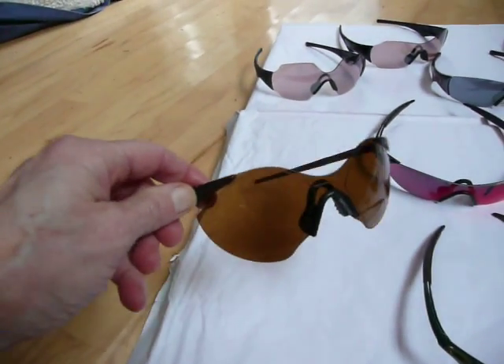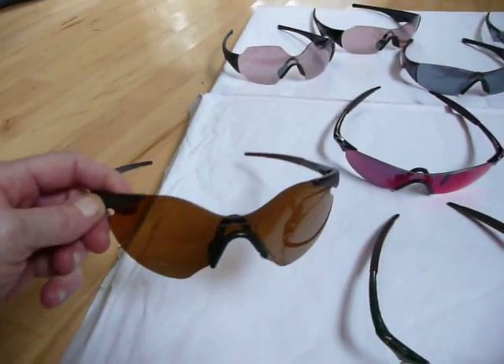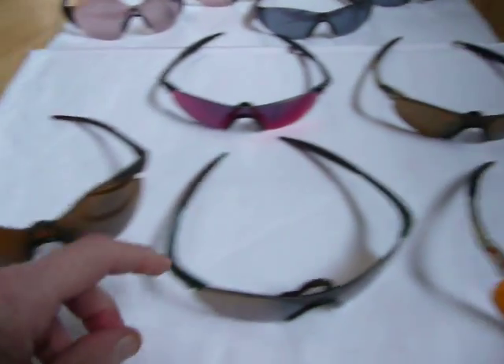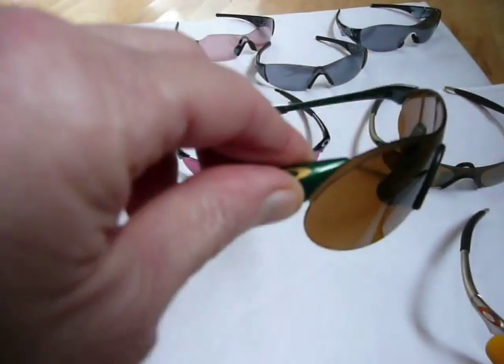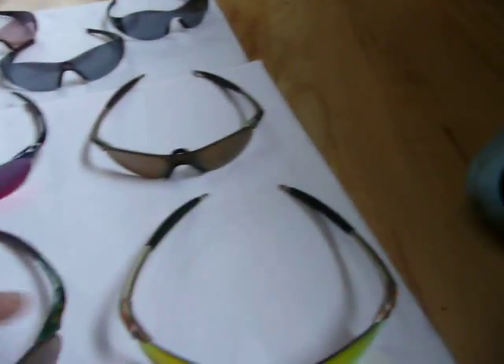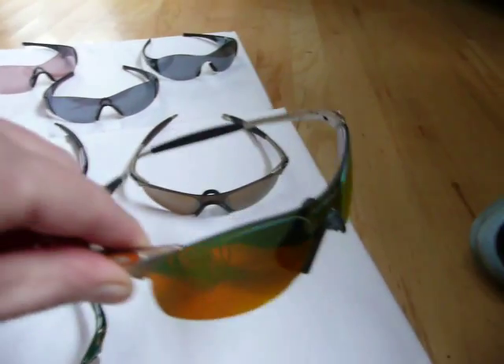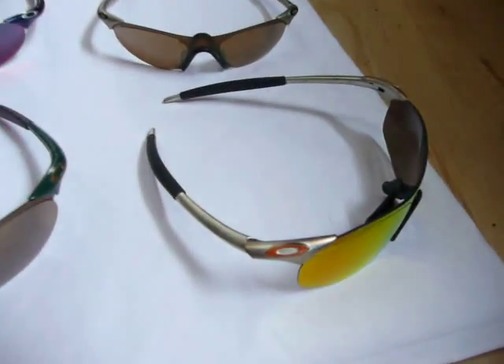This is a Sub-Zero pair. This is the Glitter Gulch — I believe they're the 0.5s with the bronze lens. Next one is a pair of Joker frames. There's a green with the bronze, and that's a 0.4. Another 0.4 is the fire lens and the full metal jacket with the orange icons.